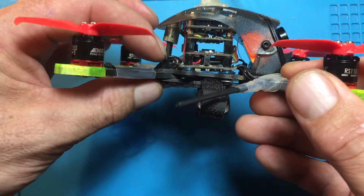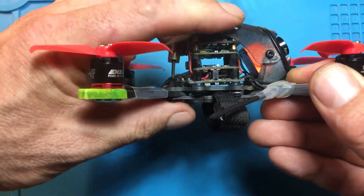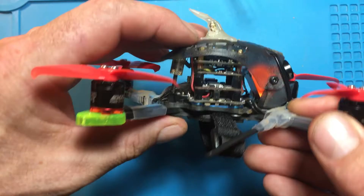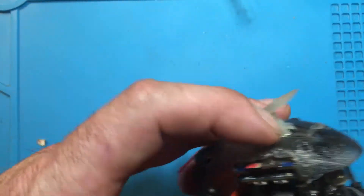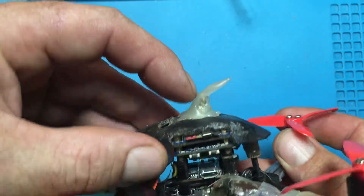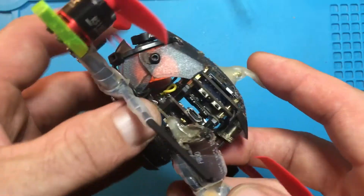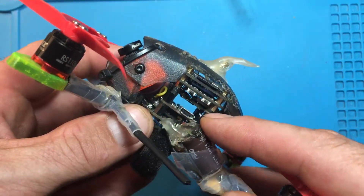Putting the nut right here prevents it so when you crash it doesn't push down through it and put stress on this. And then I just did a hot glue kind of connection here, which has now got some damage I've got to repair. But I'm going to redo that. It flies great with this.